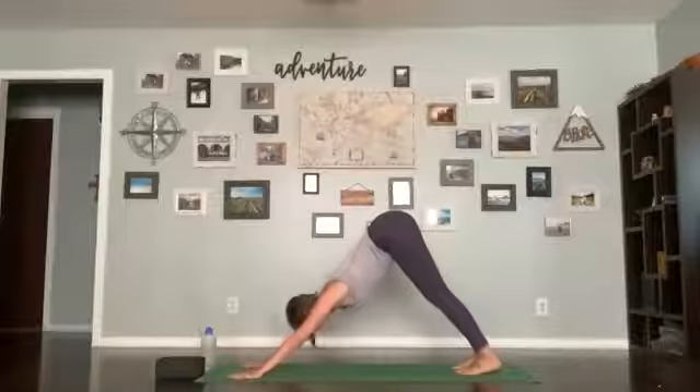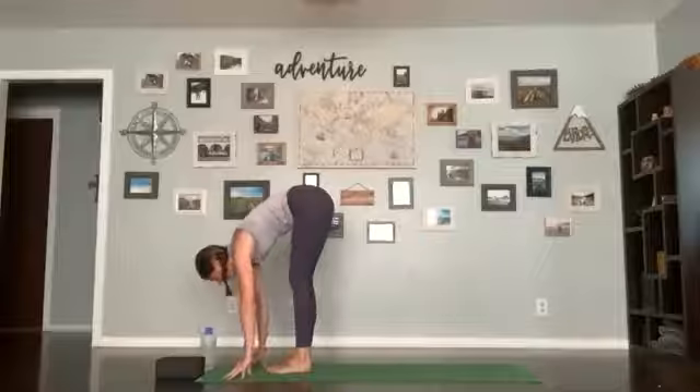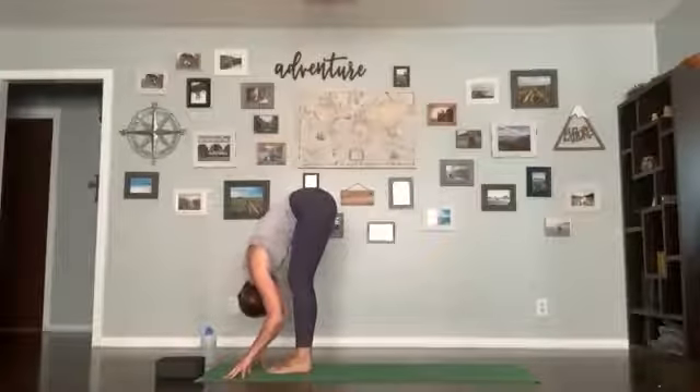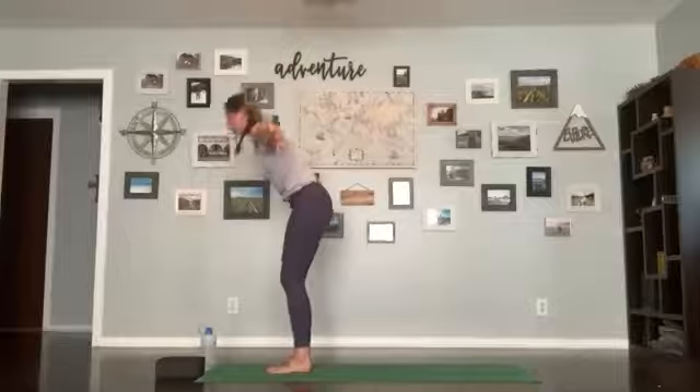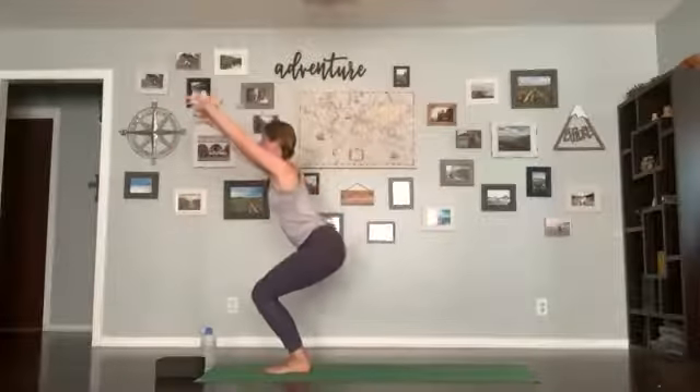Inhale, look forward; exhale, step or float up to the front. Inhale halfway lift, flatten your back; exhale forward fold; inhale stand up, arms up; exhale hands in heart center. Take a breath, exhale release.